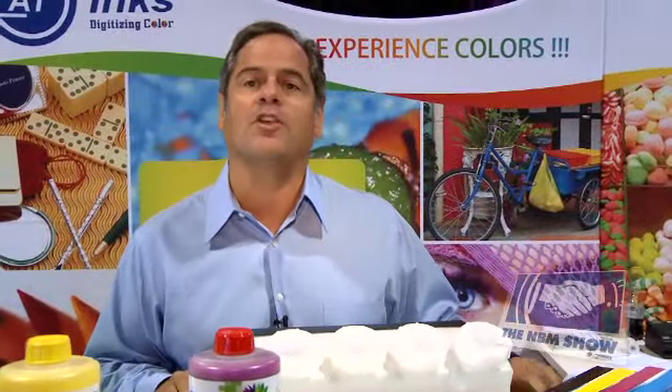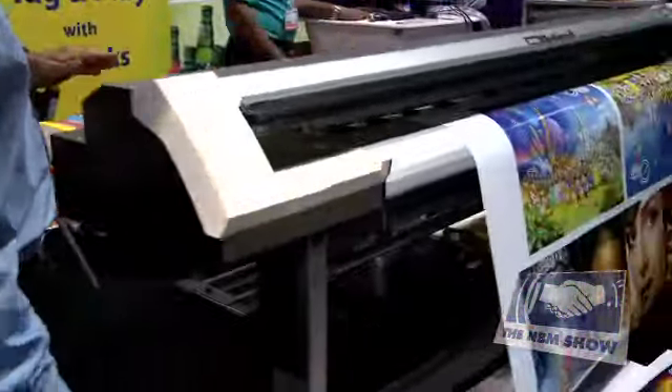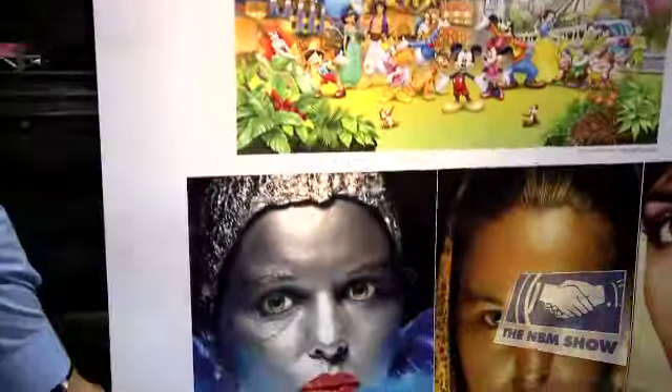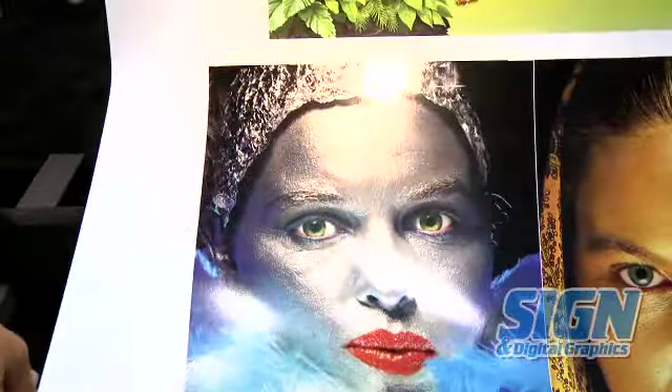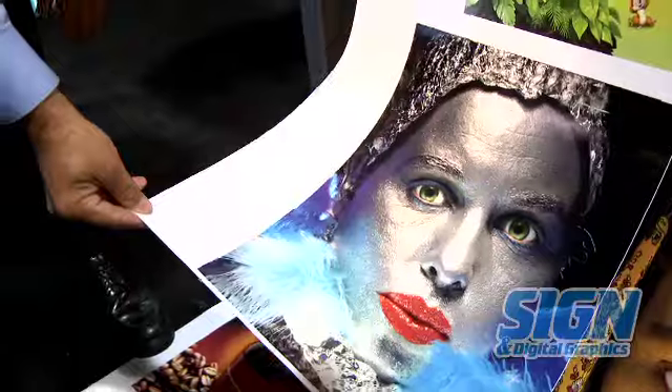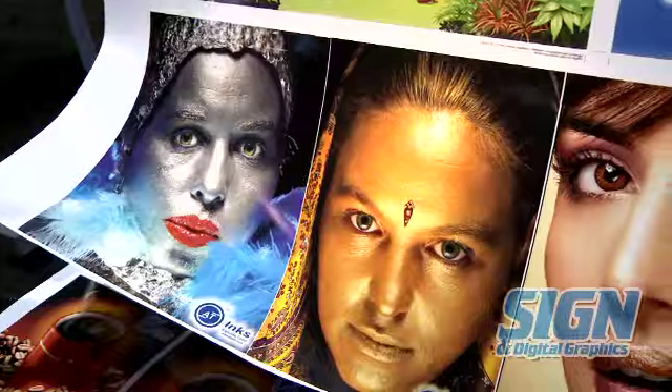And with our inks, you're going to get a wider color gamut than you are with the OEM. You can see over here the kind of colors we're achieving. You can see I'm running this machine and we're getting nice silvers and golds. This is running with four color — there are no metallic inks in this print whatsoever, just CMYK.